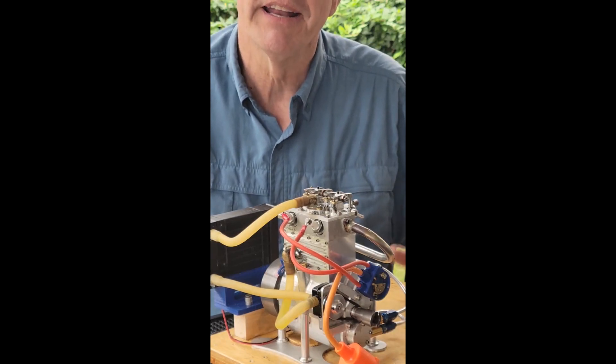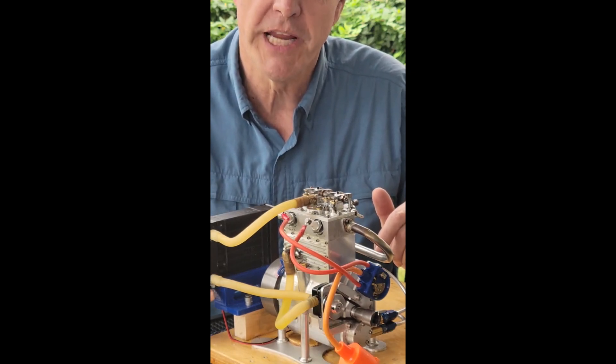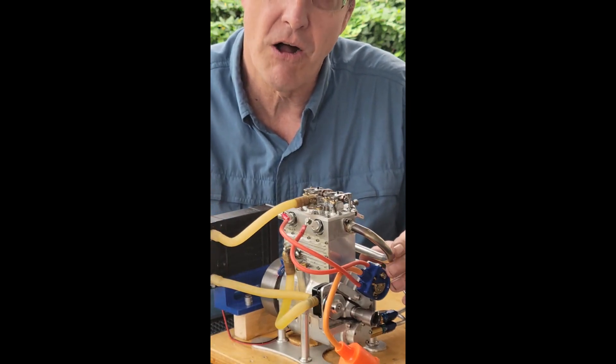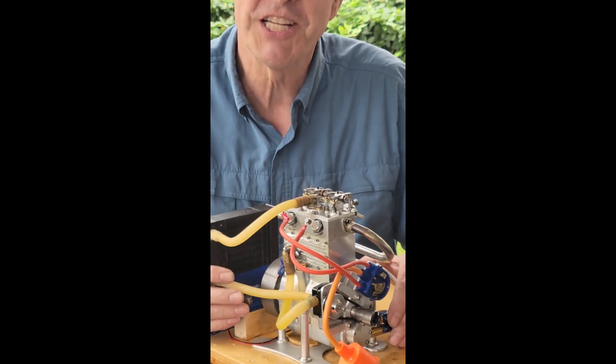Hey YouTube, what's going on? I'm Greg and we're going to build this 30cc internal combustion four-stroke engine. And when I say we, I mean you and I. I'm going to provide all the instructions, plans and procedures for you to build one too. So let's get started.